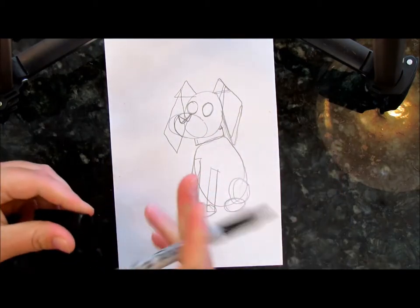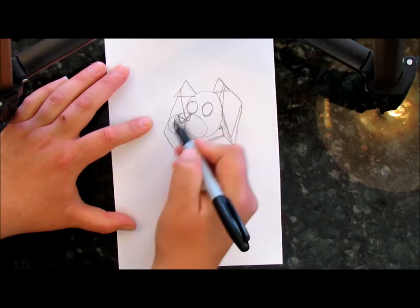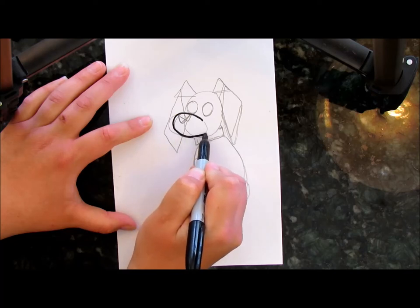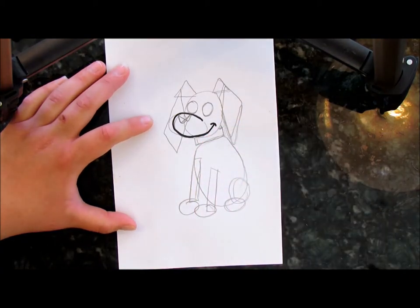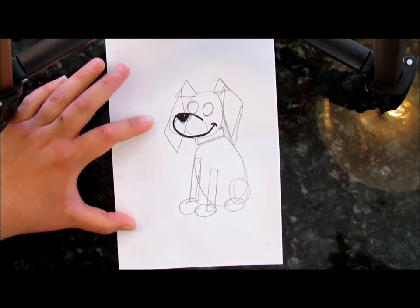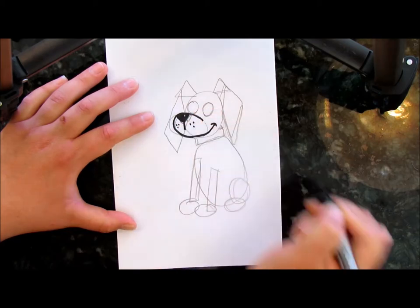Now let's take our marker and fill in some of those details. Let's start with the snout. I'm not going to trace the entire oval — I'm going to bring it down about halfway, make it come up and around, and bring it up like that a little bit, and add a little semicircle like that — like it's smiling. Let's fill in the triangle for the nose. If you want, you can put a little dot in the middle to give it a highlight and fill it in. Now let's draw a line down and then maybe some dots.